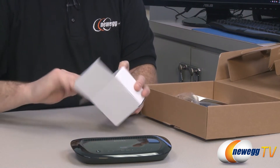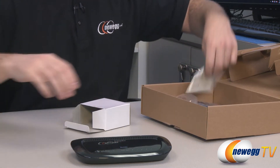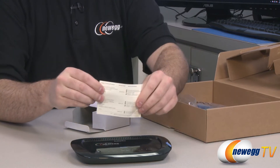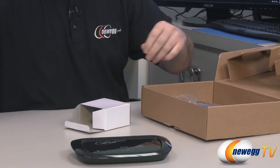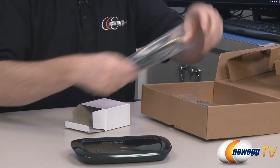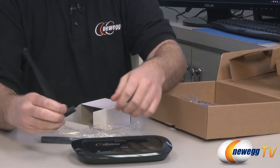This is an AC adapter to plug in and provide power to the device. Here's a little contact card for Ingenius for worldwide technical support, so you can use that to contact them if you're having any troubles. Here are your included external antennas — five total antennas: three of them are internal and these two are external.